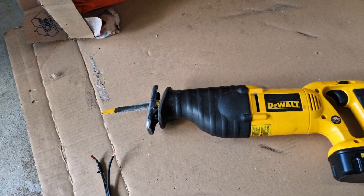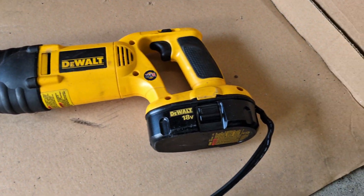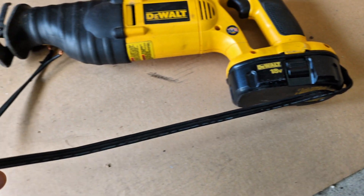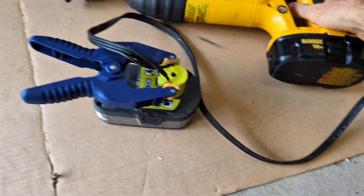However, I'm going to actually be powering it with a Ryobi battery because my Dewalt battery died and I don't have any more. I recently did a video on how to do this, so if you want to check that out, the link will be in the description below.